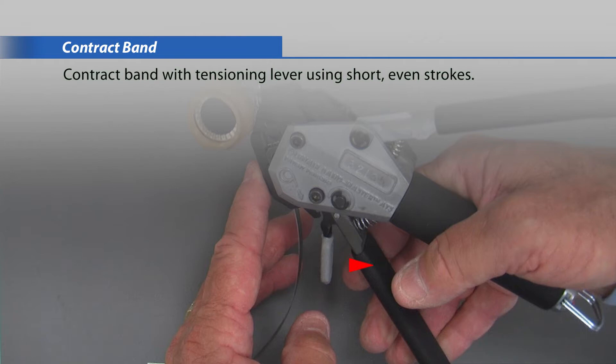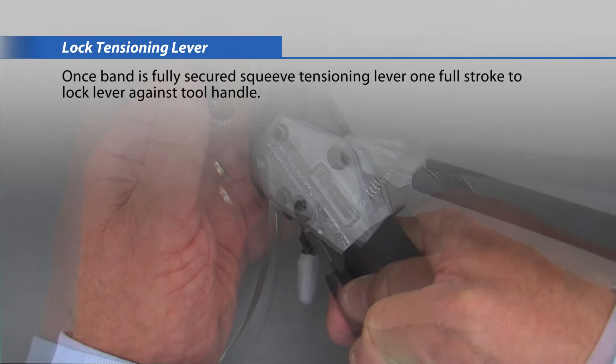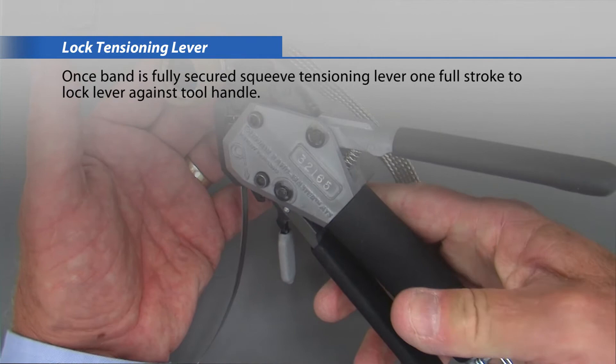Contract the band with the tensioning lever using short, even strokes. Once the band is fully secured, squeeze the tensioning lever one full stroke to lock the lever against the tool handle.